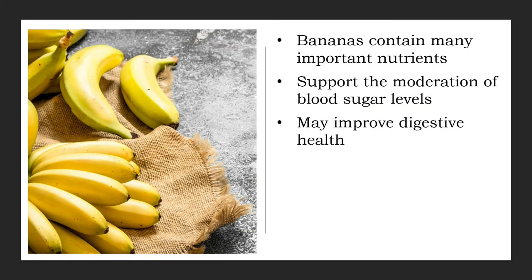Dietary fiber has been linked to many health benefits, including improved digestion. A medium-sized banana has about 3 grams of fiber, making bananas a fairly good fiber source. Bananas actually contain two main types of fiber: pectin, which decreases as the banana ripens, and resistant starch, which is found in unripe bananas. Resistant starch escapes digestion and ends up in your large intestine where it becomes food for the beneficial bacteria in your gut.